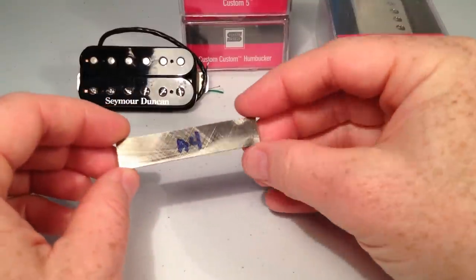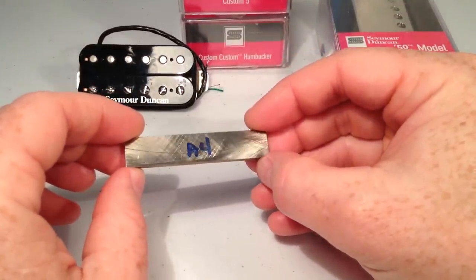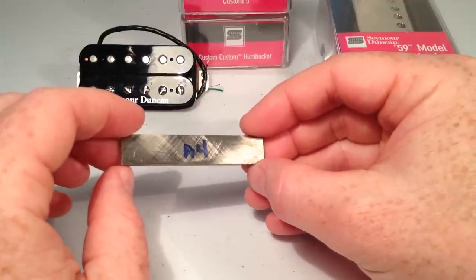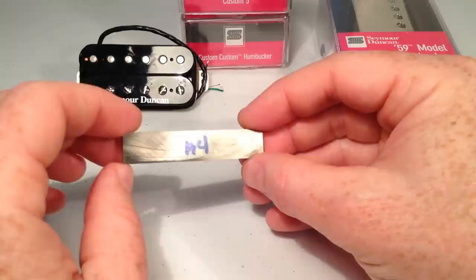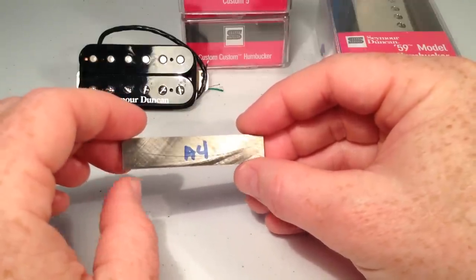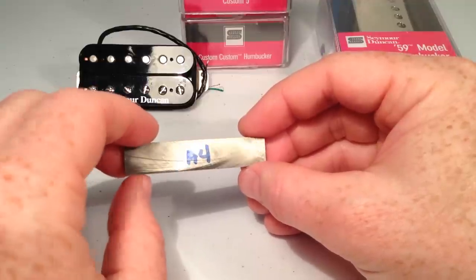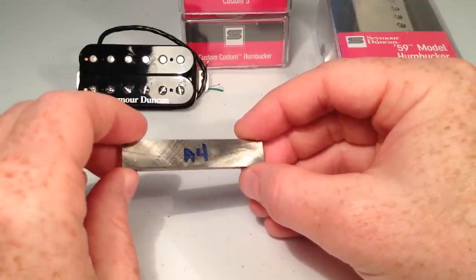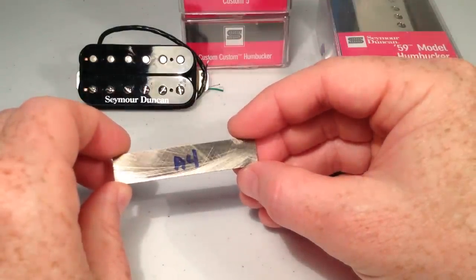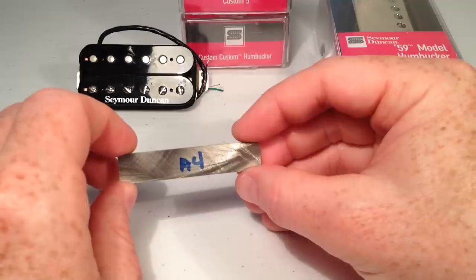Next up we have A4. And A4 is, from what I've seen, mainly used for bridge pickups, although I have seen it used in neck pickups as well. It has a fairly flat EQ — in other words, the treble, mid, and bass frequencies are all fairly even. And that tends to let your guitar's natural tone come through in the sound. Some people hear this as a flat EQ and that's what they want; they don't want to emphasize any range. And other people hear it as sort of bland because it doesn't color your sound very much. It's got a fairly moderate output.